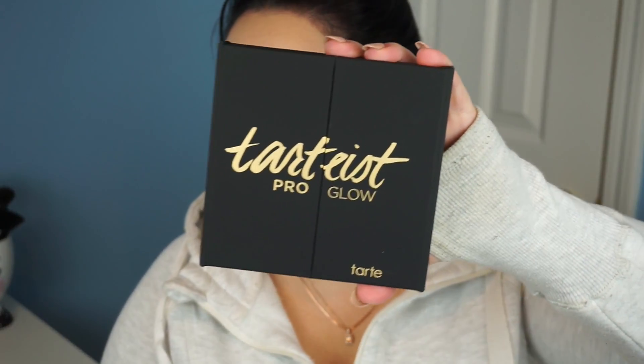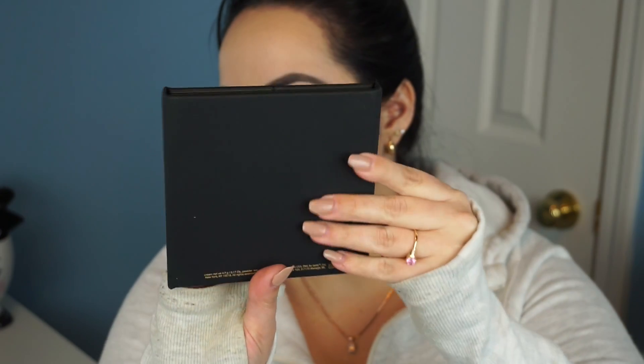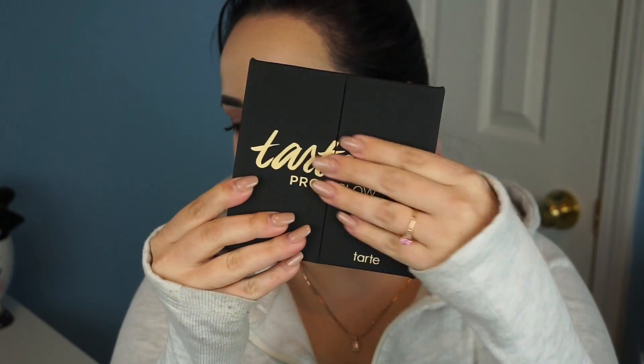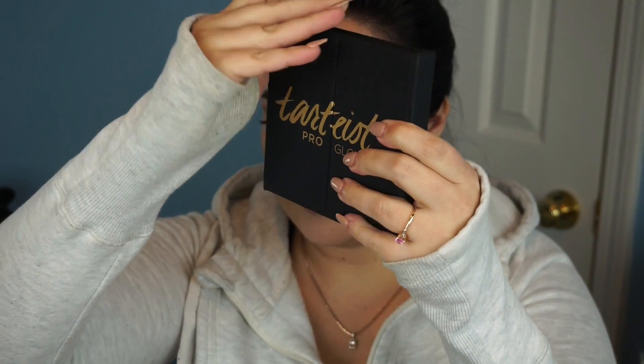So this is the way it looks on the outside. The packaging is so pretty — it's a matte black with gold letters. And then you open it right down the middle like this.